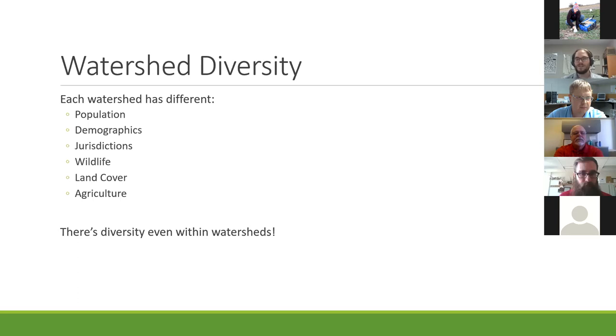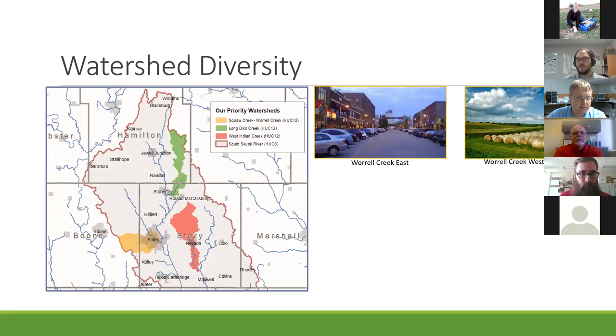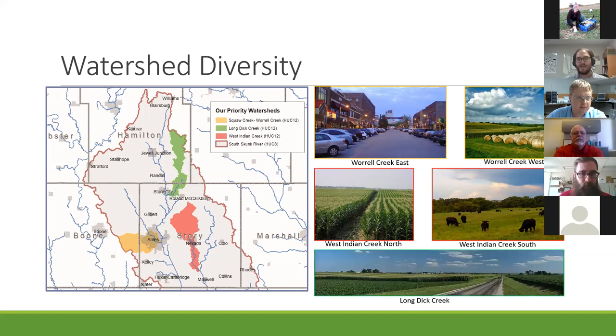Currently our service area is in the northern portion of the South Skunk River watershed—we work mainly in Story, Boone, and Hamilton counties. We have smaller priority watersheds within that, including Whirl Creek, where Ames is, so we work with urban landowners. We work with rural landowners on the western edge. In West Indian Creek, north of Nevada, we work with a lot of row crop producers. And south of Nevada, we work with more topographically varied farmers who mainly raise cattle. We also have Long Dig Creek in northern Story County and southern Hamilton County, again mainly row crop producers.